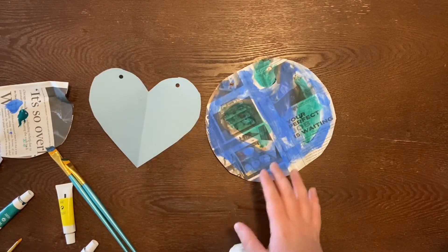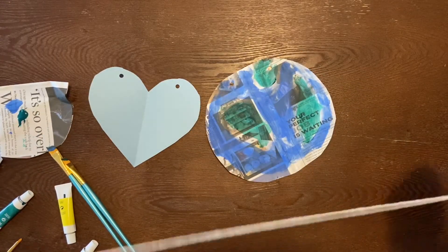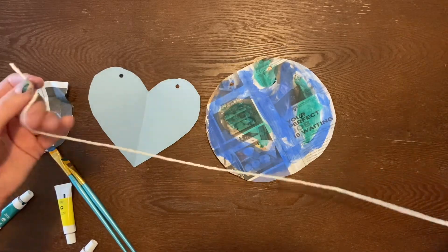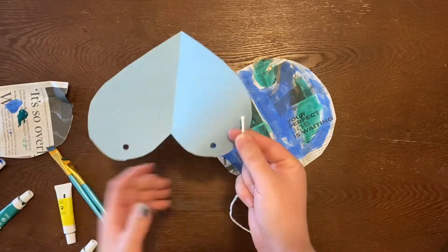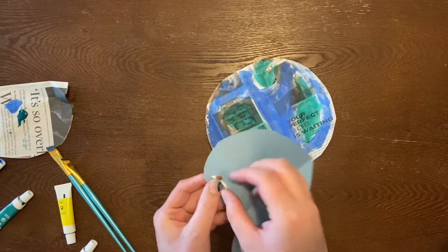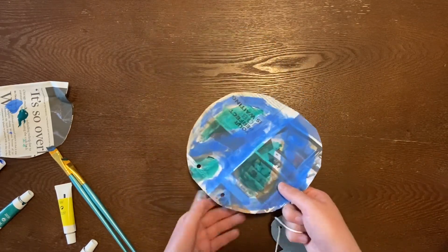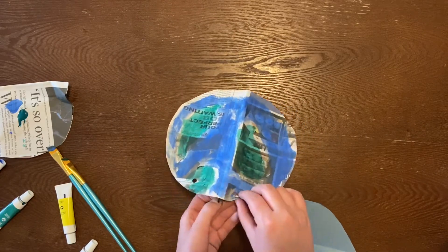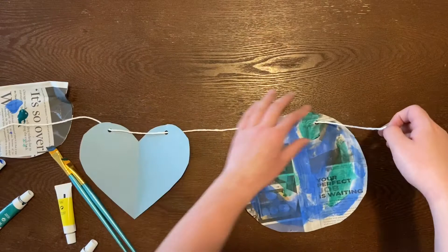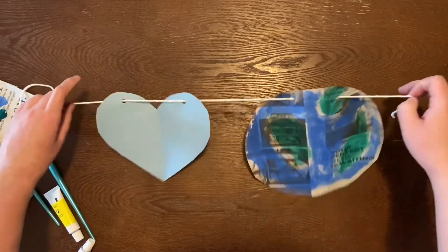So now we have our two shapes. You're going to probably have a bunch of them, which is great — you can make it as long as you want. You're going to cut some string, just like that. And what you're going to want to do is put it through one hole, pull a little bit, and then through the next. I've got a little bit of paint on my thumb, so it's getting on my string, but that's all right. And you'll just pull it, and you can add a bunch onto your string, because then when you lift it, it's going to hang just like this.